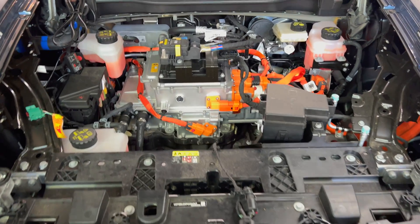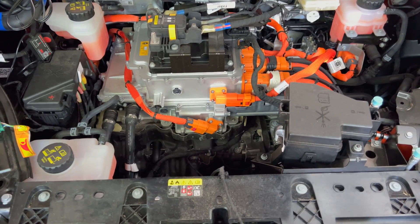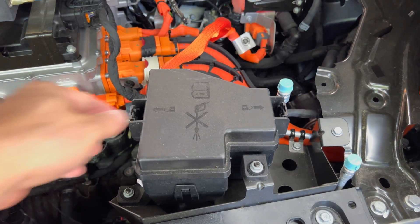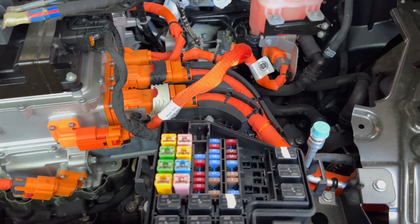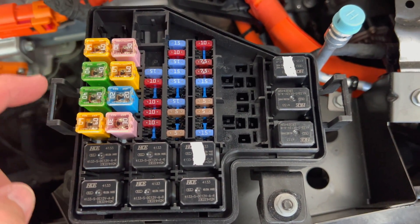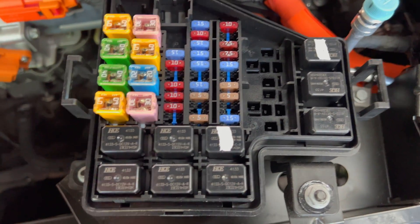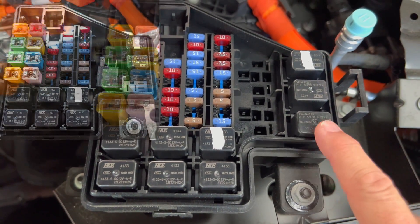And here we have a view under the hood. We have two fuse boxes right here — the low voltage battery fuse box and the power unit compartment fuse box. There are a lot of fuses here. There are different kinds of fuses; these are called J case and these are called mini. We also have a number of relays here. A common one, if this is left out, this one is for the horn.